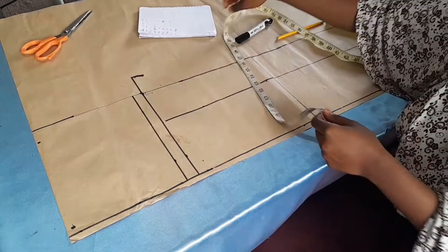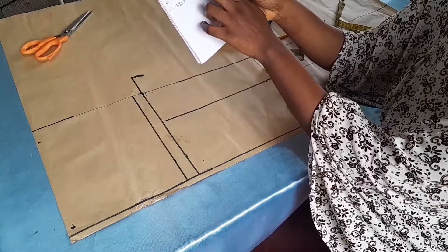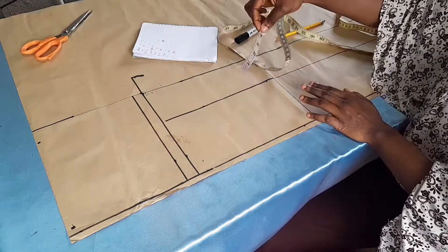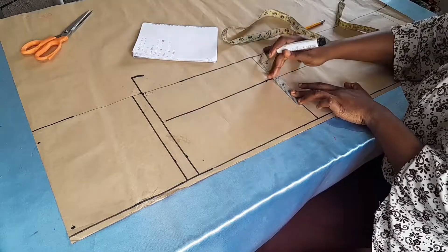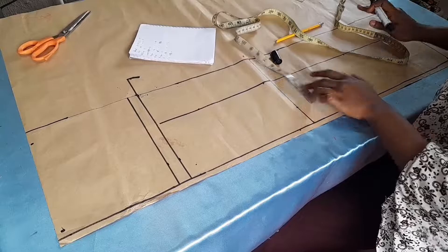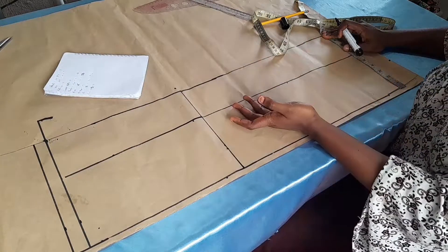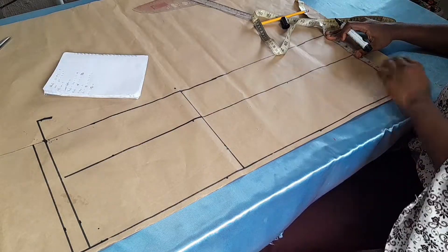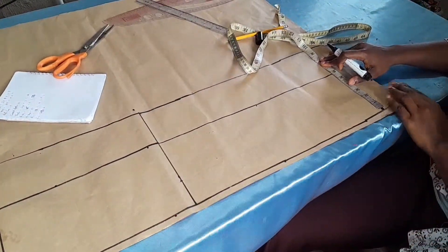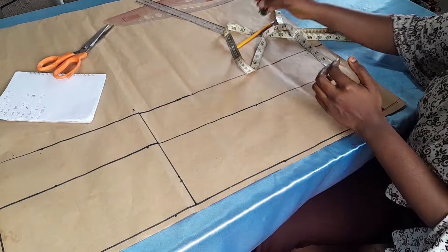Now we place all remaining measurements onto the pattern. For the running measurement of 16 divided by 2, that's eight inches; I divide eight by two again to get four inches, placing four on each side of the plumb line. For the knee measurement of 14 inches divided by two, that's seven inches; divided again gives 3.5 inches, placing 3.5 on each side of the plumb line at the knee line.